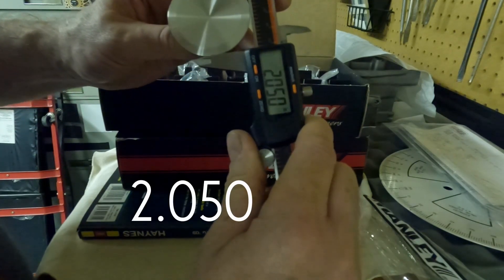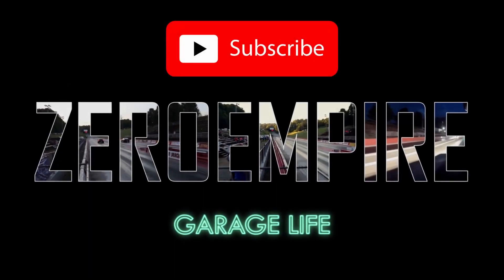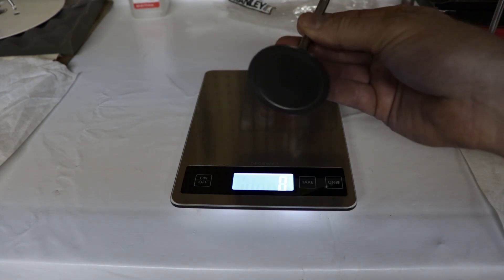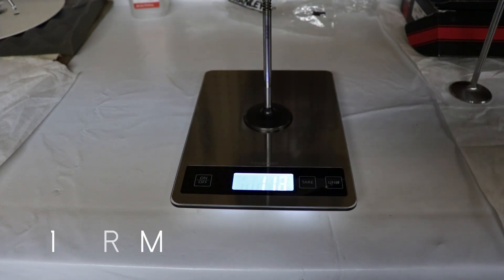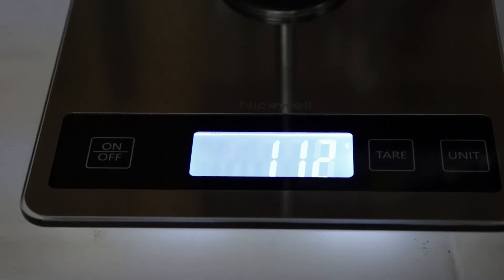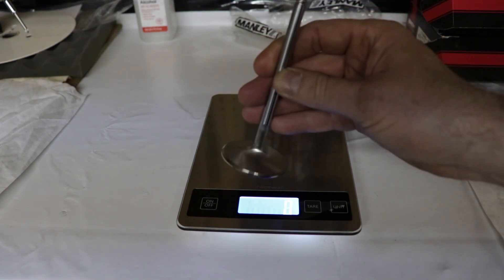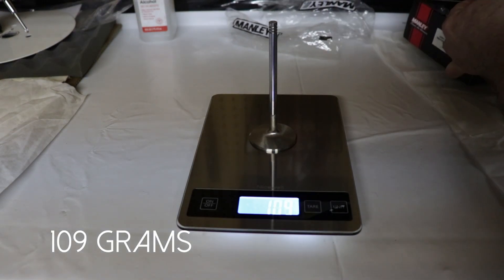Here's a stock 5.7 Hemi Eagle intake valve and it weighs in at 112 grams. Here is the Manly Race Flow series valve — same size — and it comes in at 109 grams, three grams lighter.